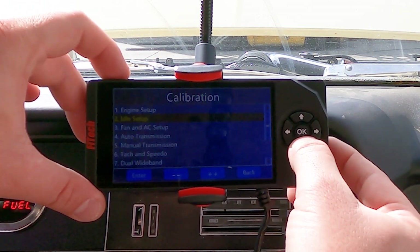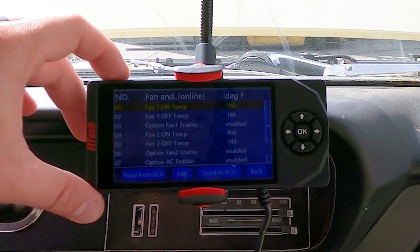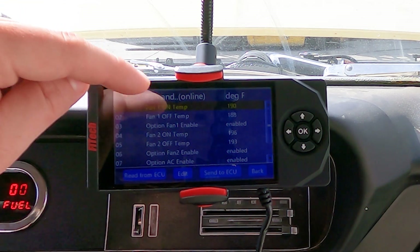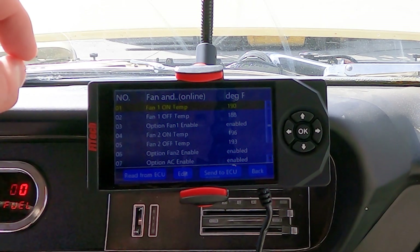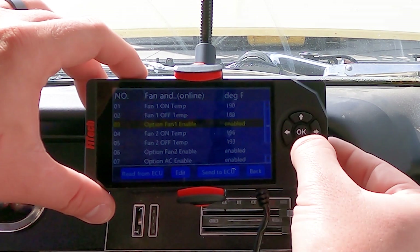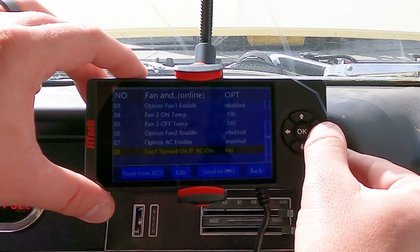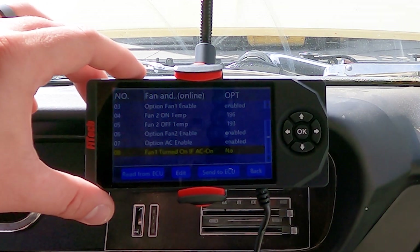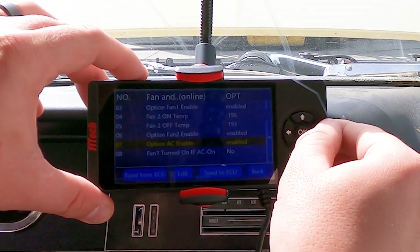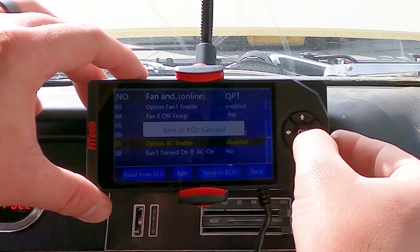Now we'll go to our fan and AC inputs. We have our fan one on and off temperatures — just make sure that your fan on is higher than your fan off. These are set up well for our application and should be good for most setups. If you're running AC, you can enable or disable it and even tell it to turn on fan one when the AC turns on. Since this car does not have AC, we're going to leave everything off and disable our AC input.